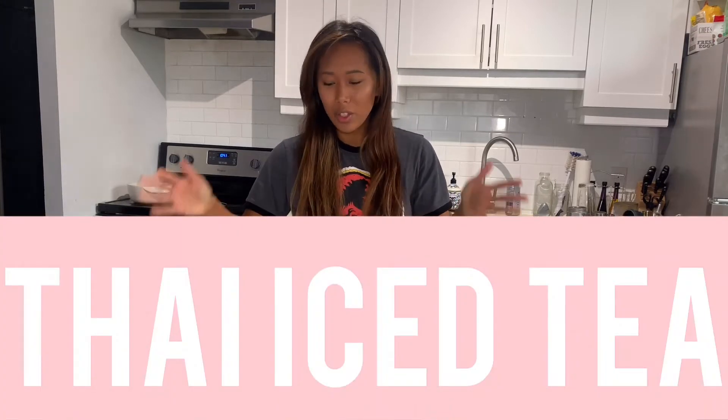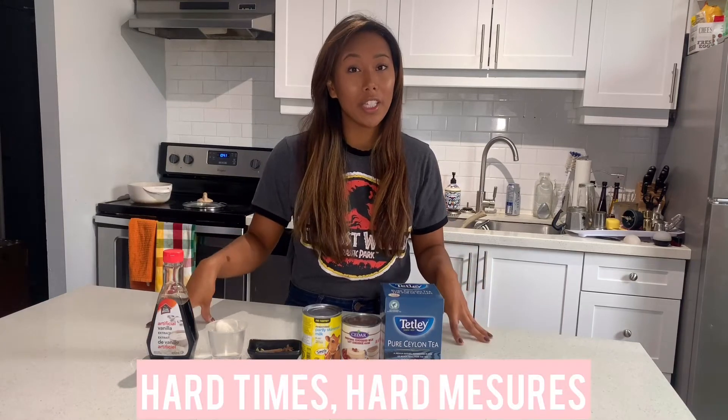Hello everybody, and today we are going to be making something that Oliver has been begging for for the past several days — I just want him to be quiet. So today we are making Thai iced tea. You're gonna need these ingredients for the best that I can do while on lockdown.